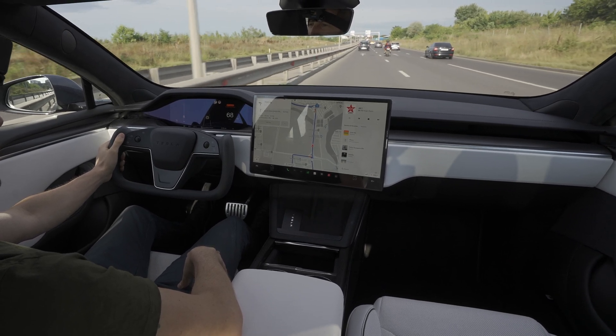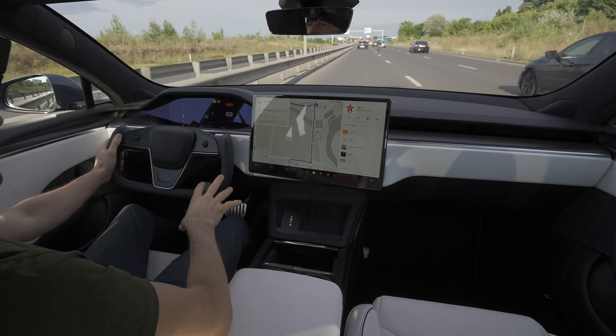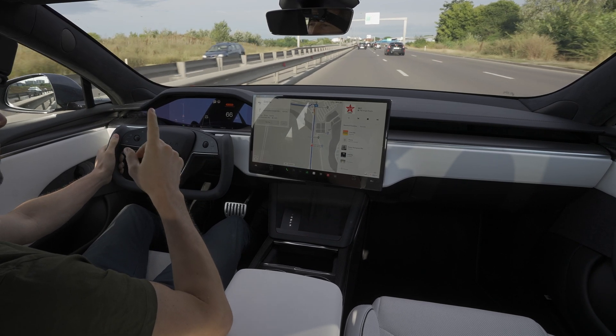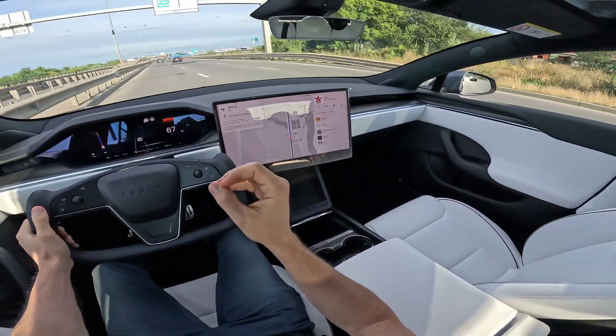Welcome back to a new video! Today we are here with the Tesla Model S Plaid 2023 — 1020 horsepower, 2.1-second 0 to 100. I want to show you the drag strip acceleration, 0 to 100.